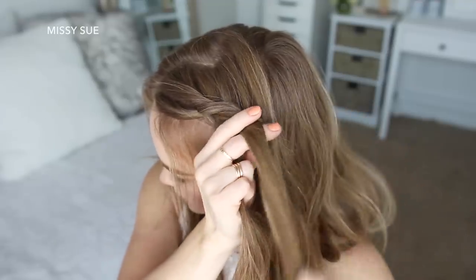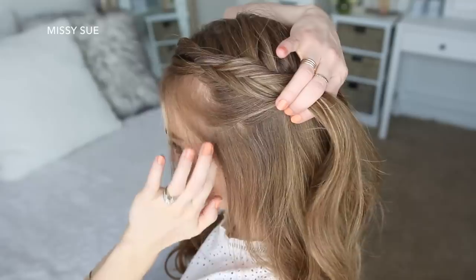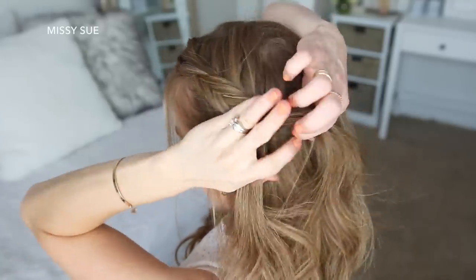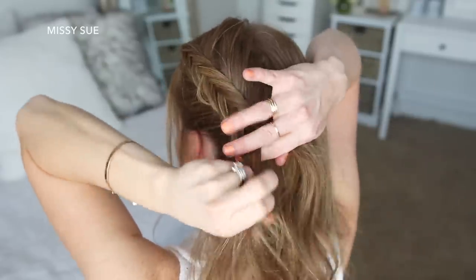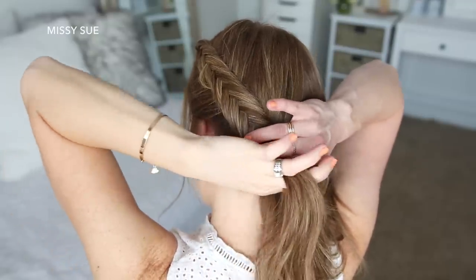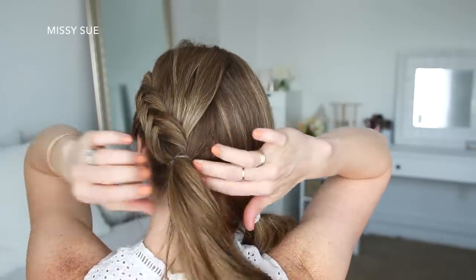I'm just going to repeat those steps, continuing the Dutch fishtail braid until I've brought in all of the hair from the left side of my head. Once all the hair is brought in, I'm just going to tie off the end of the braid with an elastic band at the nape of my neck.